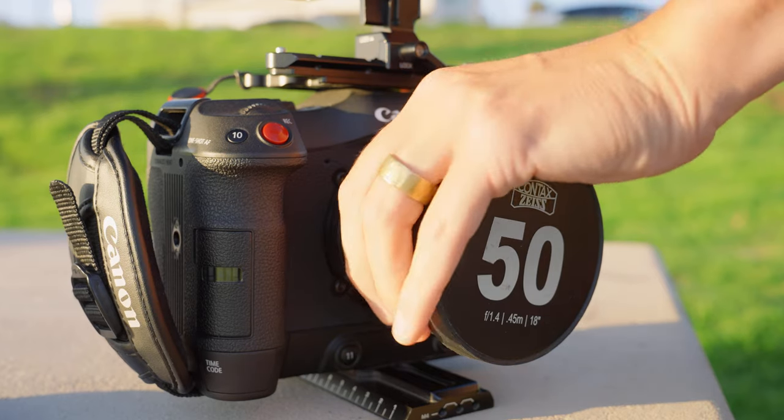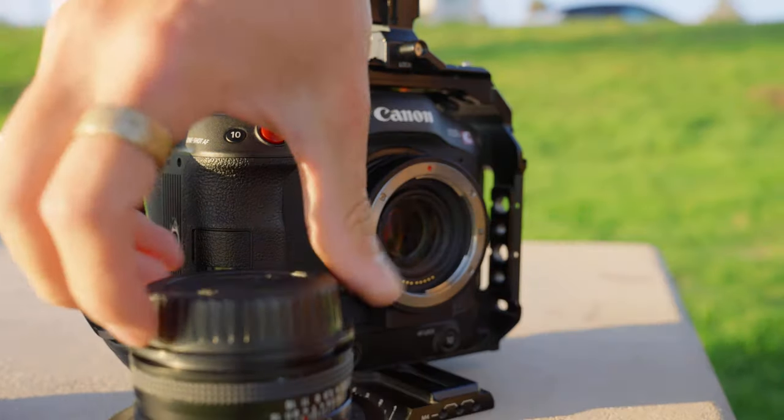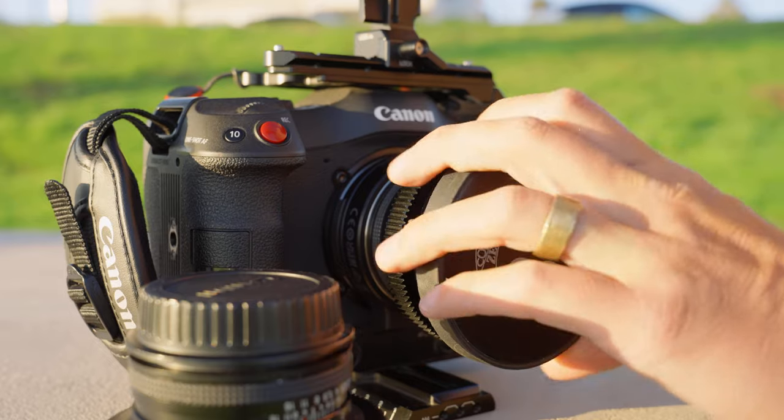With all these tips combined you should find yourself having a smoother and faster workflow when shooting on primes, and because of that you'll be making better videos.